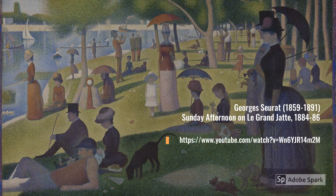Georges Seurat recreated the serenity of a Sunday afternoon on Le Grand Jatte using small dots of color in a technique called pointillism. Besides using mostly cool colors, everyone is still — except for one figure. Can you find her?